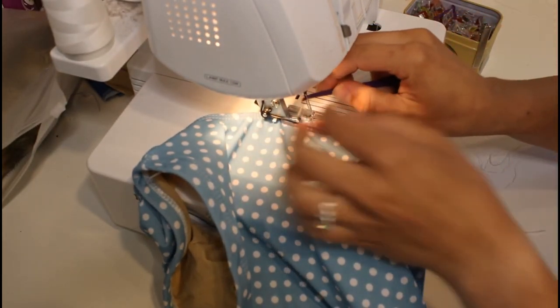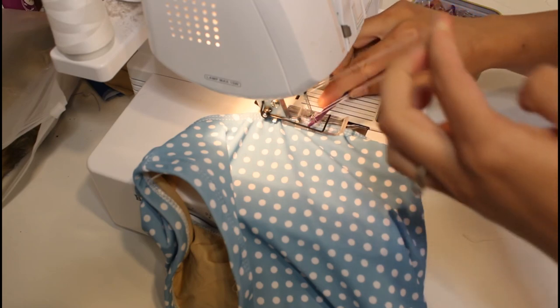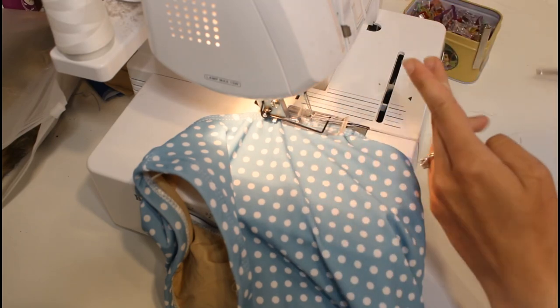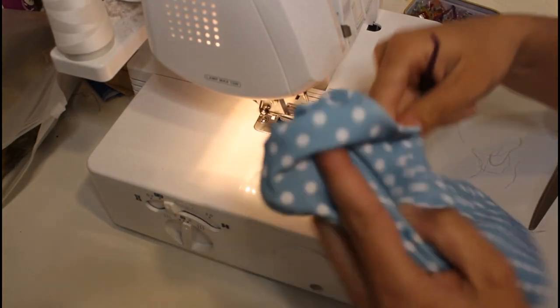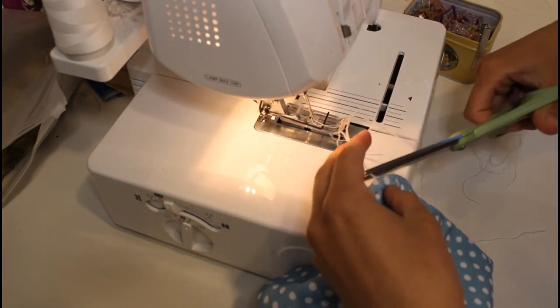Our swimsuit is finished! I'm going to go put it on so y'all can see what it looks like.